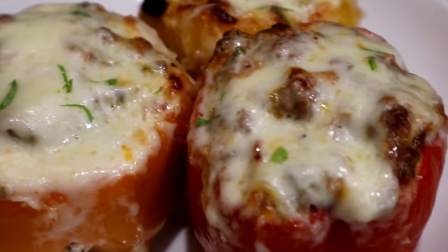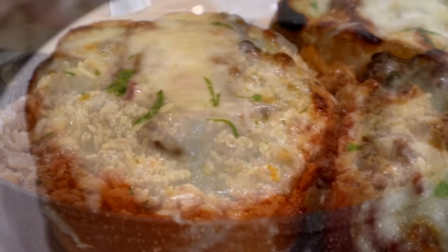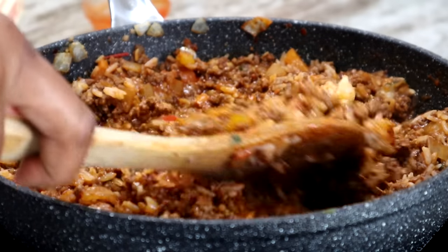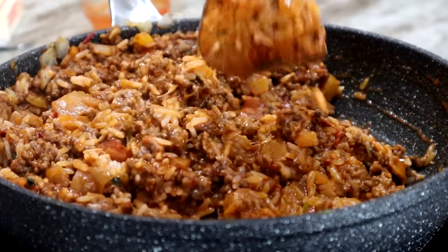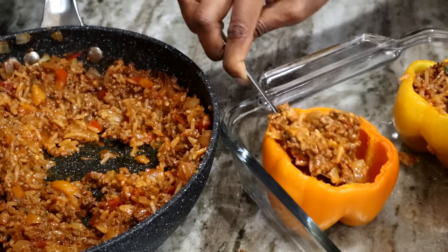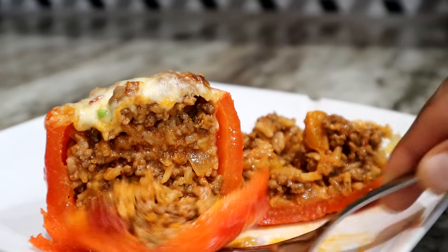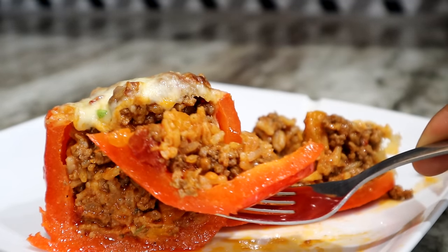Hey guys, welcome back to Island Vibe Cooking. For today's recipe, I will be showing you guys how to make stuffed bell peppers. This recipe is loaded with seasoned ground beef, hearty rice, and of course pepper jack cheese. I'm sure you guys will love this recipe. Keep on watching and let's jump right into it.